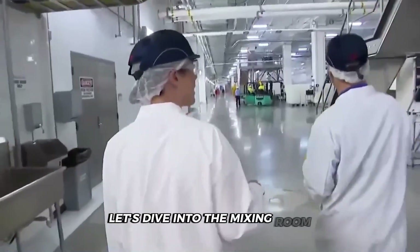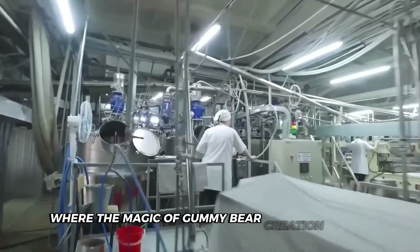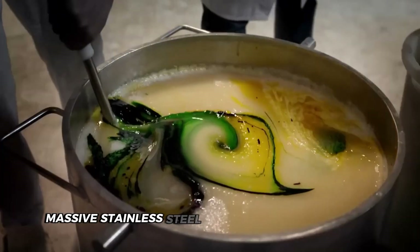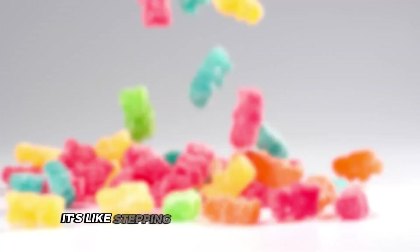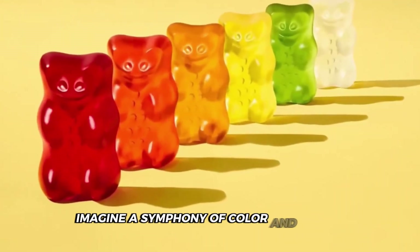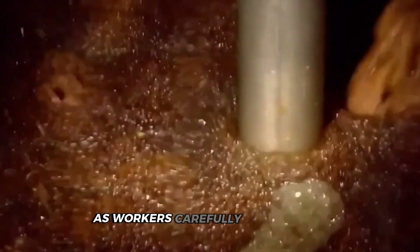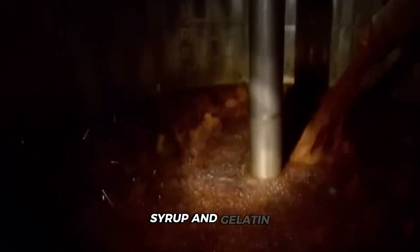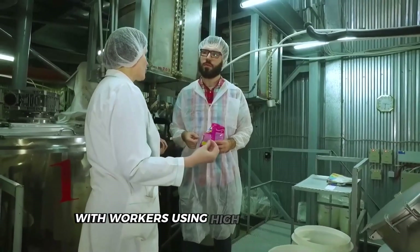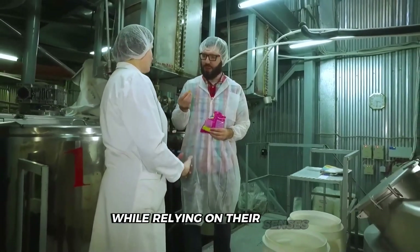Let's dive into the mixing room where the magic of gummy bear creation begins. Picture massive stainless steel vats filled with colorful, shimmering syrup. It's like stepping into a candy maker's dream. Imagine a symphony of color and aroma as workers carefully blend sugar, syrup, and gelatin. The process is a delicate balance of art and science, with workers using high-tech equipment while relying on their senses.